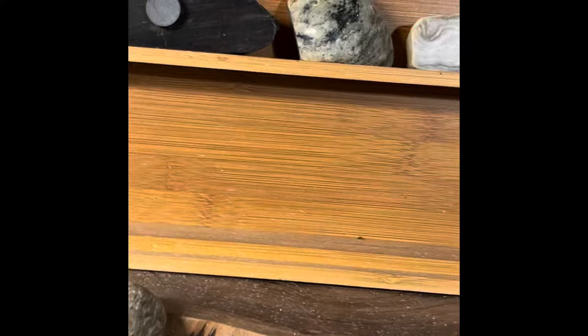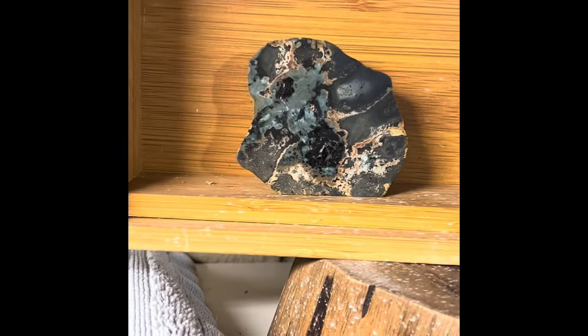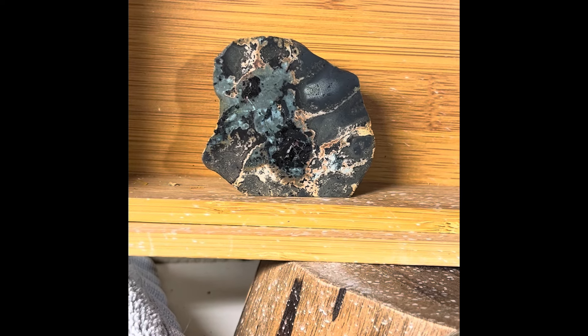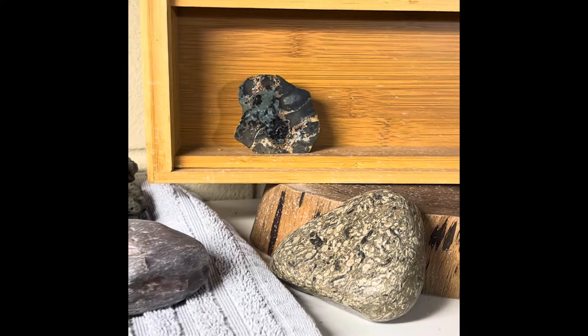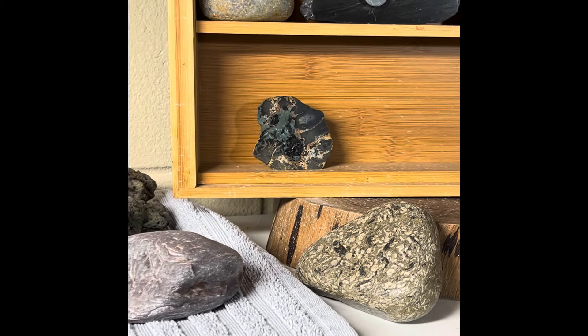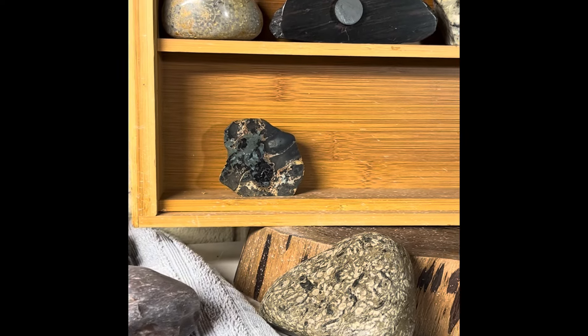Let's put her up on the shelf here and see what it looks like standing up. Oh yeah, I love that piece. It kind of looks like a face now that you look at it from further away too. If you liked this video, leave a like, hit subscribe if you haven't already. Stay tuned for a couple close-ups at the end and we'll see you in the next one.